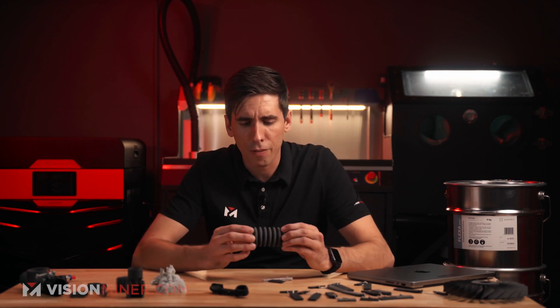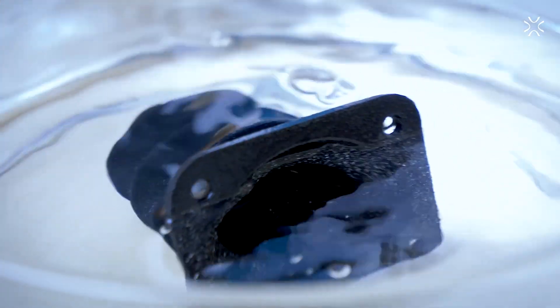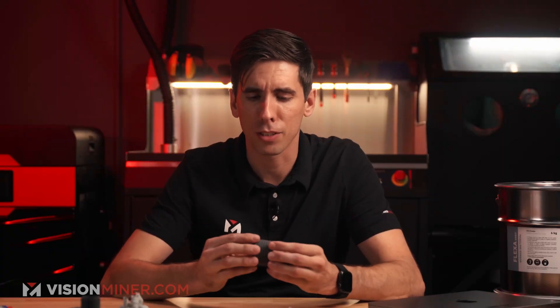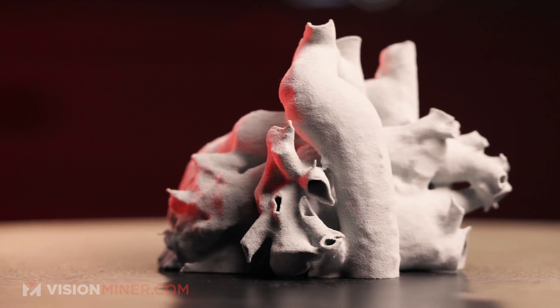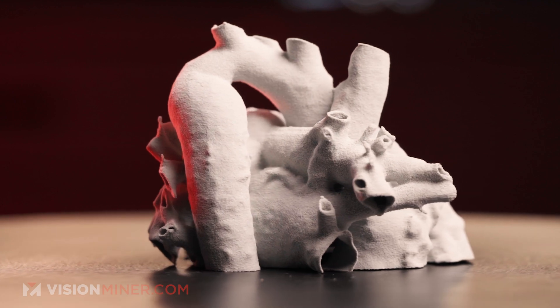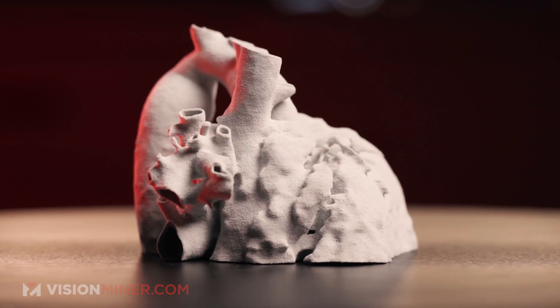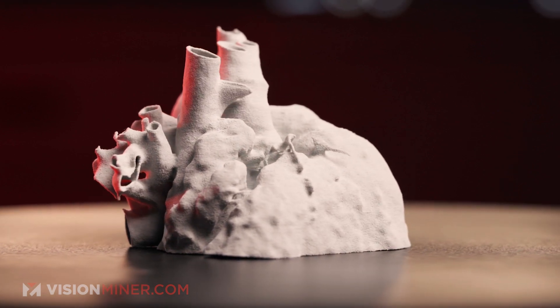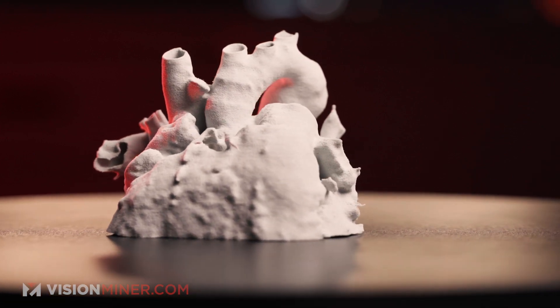We've got this little baffle part that, once sealed, would be totally airtight and watertight — it could pump air, act as a pump or shock absorber. We've also got these models — this is actually Flexa Bright — of a heart. The amount of detail you can get in these flexibles is impressive. You can use this in a classroom, in school, in teaching, or even at a museum where you're printing out different parts and you want people to touch and feel them. It's a soft, durable material that's going to last a long time.